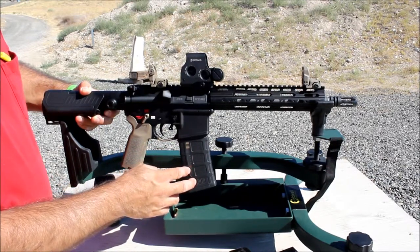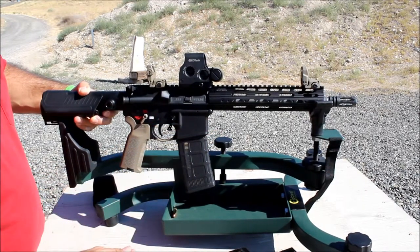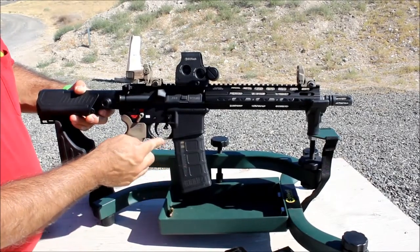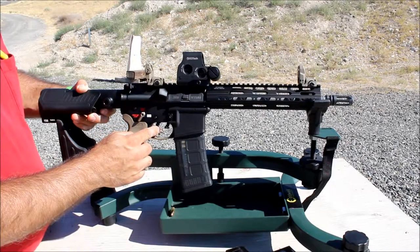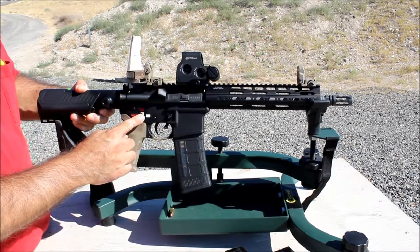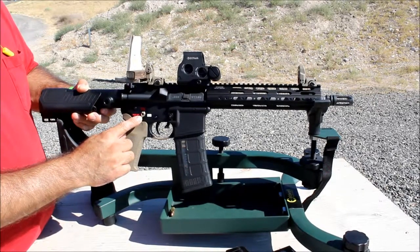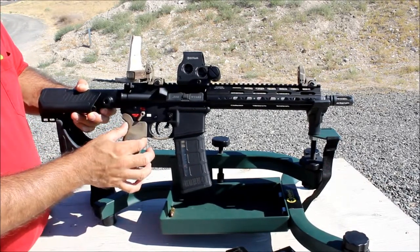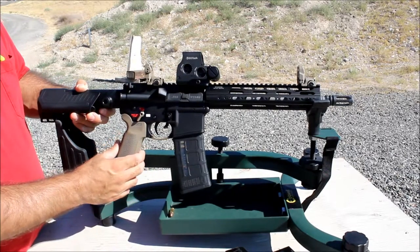This is my lower — the Spikes Tactical Honey Badger lower — with the dark earth trigger guard. The lower parts kit is CMMG, and the safety selector is a Seekins Precision dark earth safety selector — really nice, I really like that one.